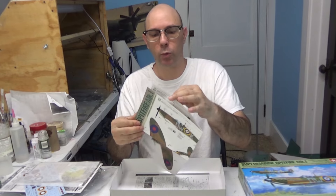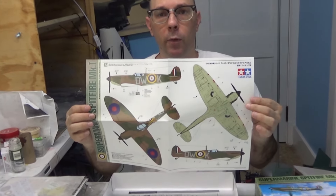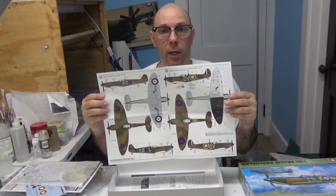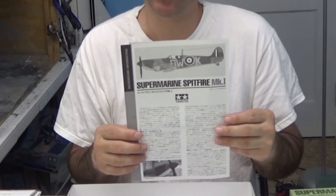Right here we have a little fold-out booklet in actual scale. You'll see you have your A version right here of the aircraft, and of course your B and C version on the back side. This gives information about the aircraft in four different languages.